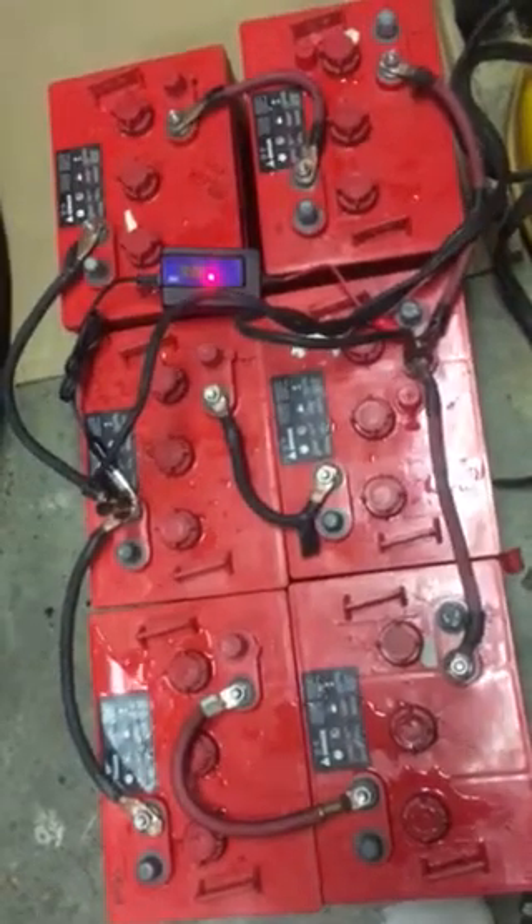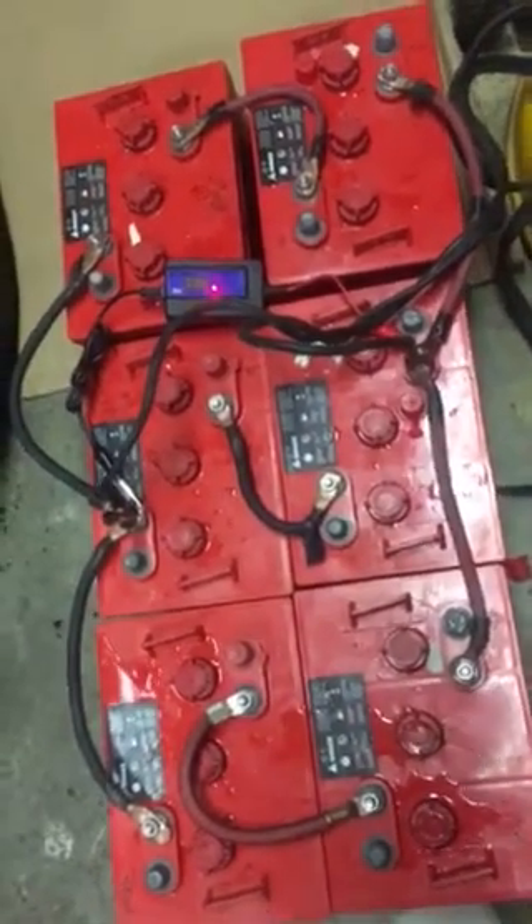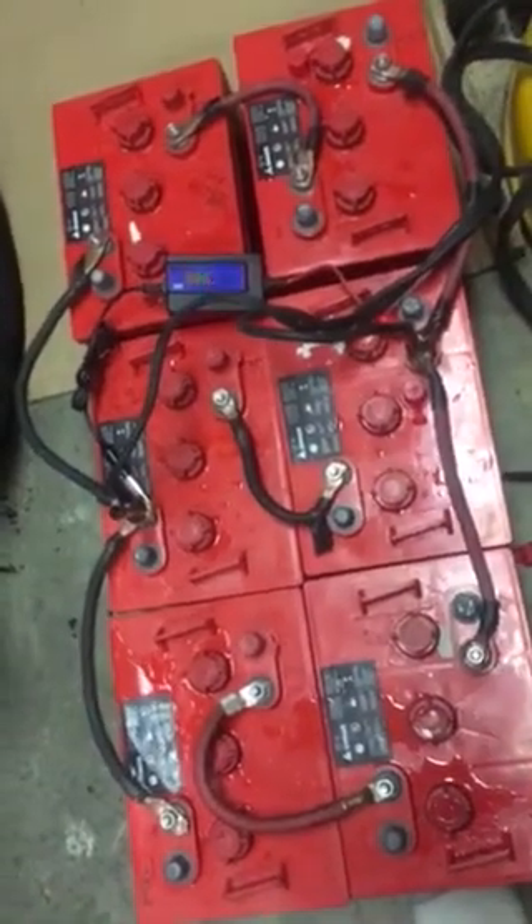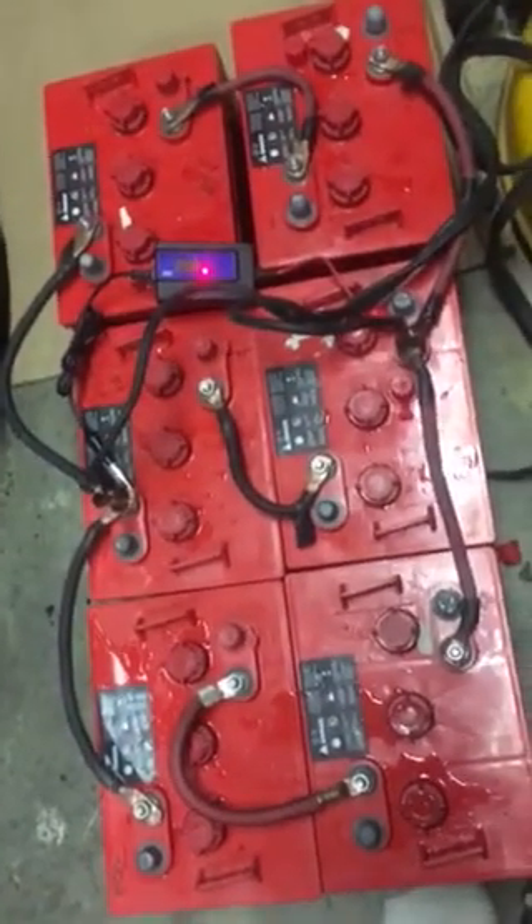After 24 hours, the desulfator already had it up to 600 cranking amps, so that was a nice improvement. I'm gonna let them sit here and continue.